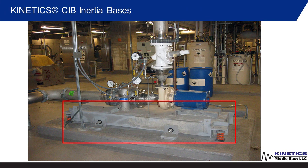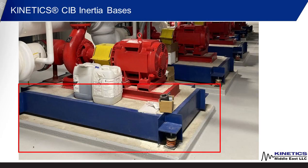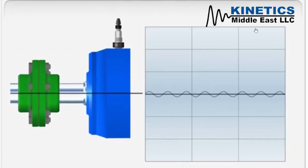These are used to support pumping systems, reduce equipment vibration, provide for attachment of vibration isolators, and prevent differential movement caused by heavy performance of the equipment.